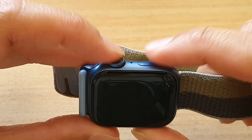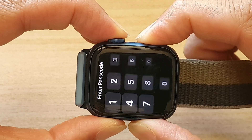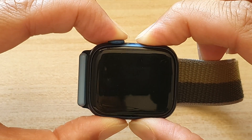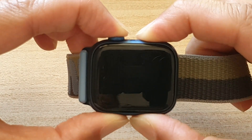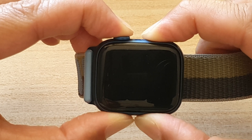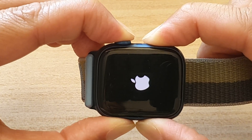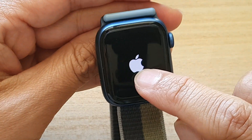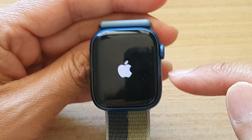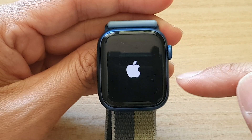Press and hold — one, two, three — and continue to hold. Once you see your Apple Watch reboot with an Apple logo, let go of the buttons. This will perform a soft reset on your device, and after that you should be able to get your watch working again.